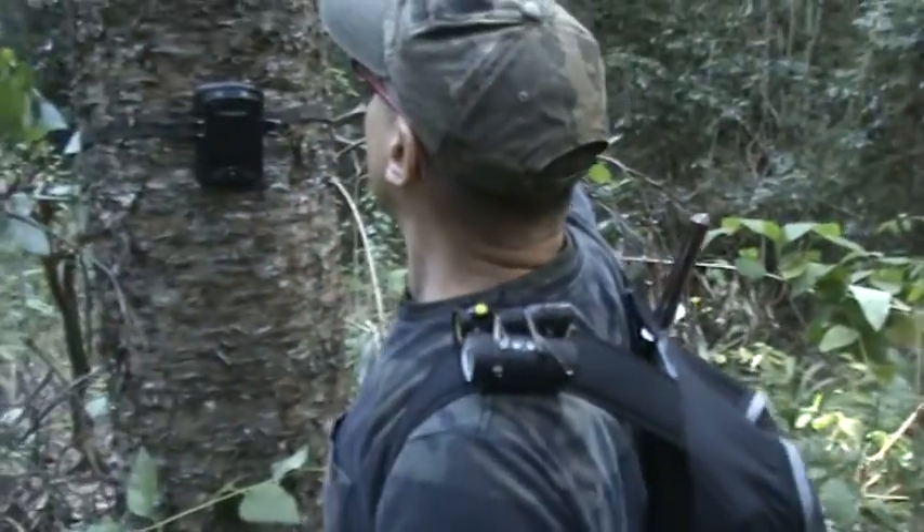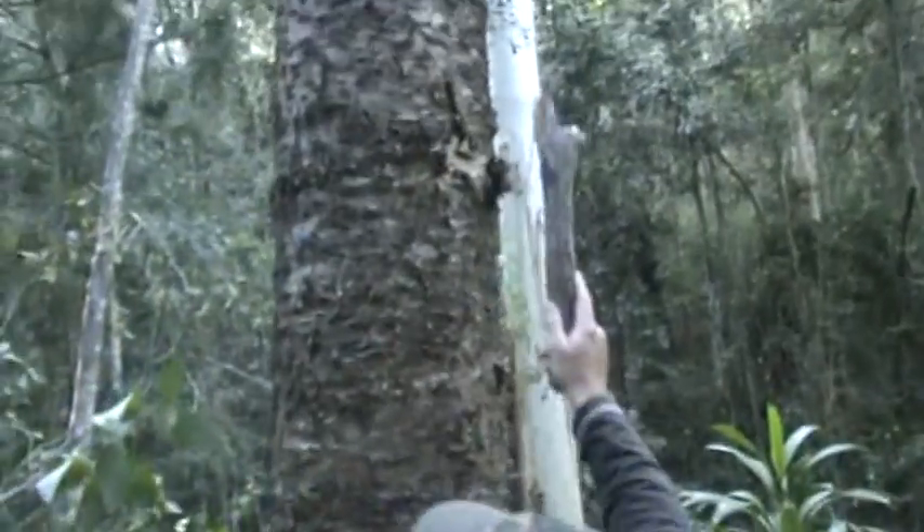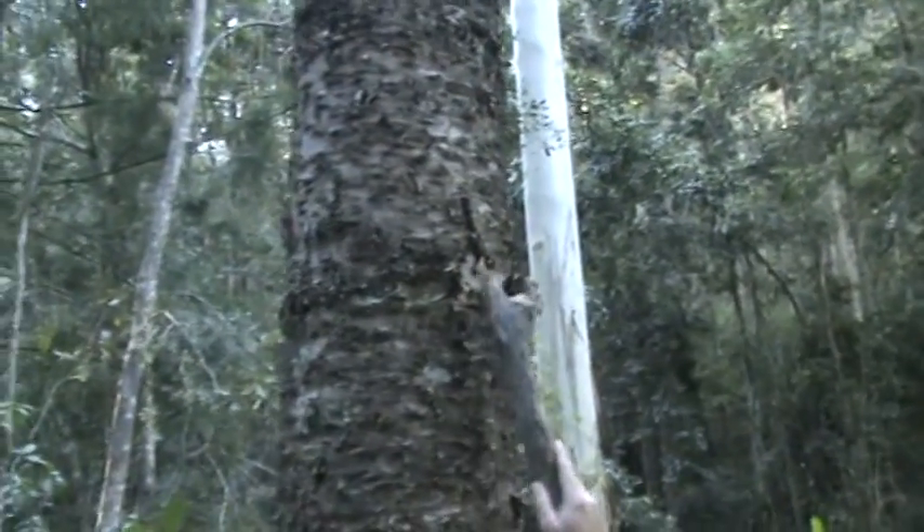Another thing I noticed — if you want to check carefully, up here above the tree cam, way higher than I am, something has ripped this as well, ripped this bark back. This was not here last time, just over a week ago.